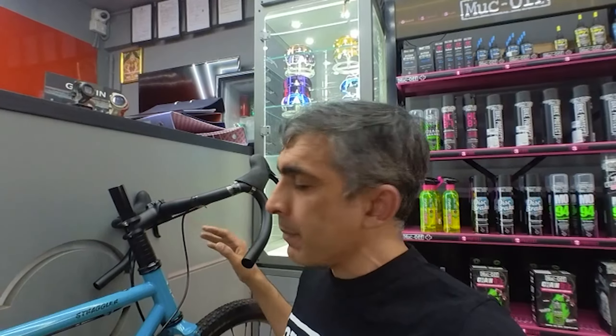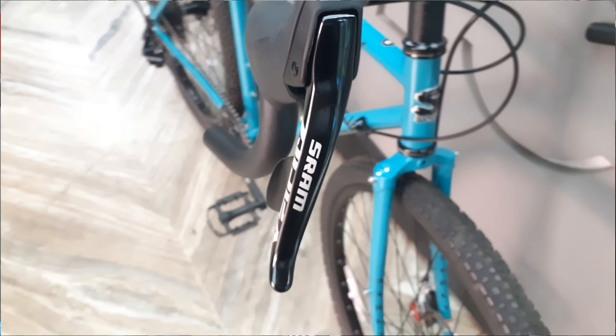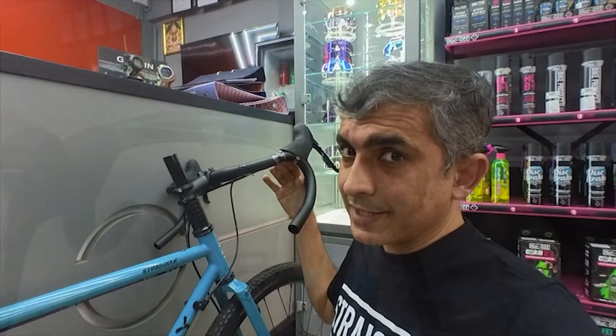The handlebar on this bike is a gravel handlebar, characterized by the lower end being a little bit more outer compared to the rest of the handlebar. This particular bike is not yet set up for a client, so you'll find it a little extended and there's no wrapping tape on it as yet.